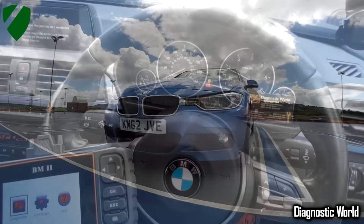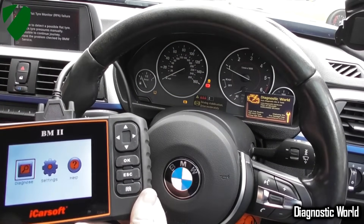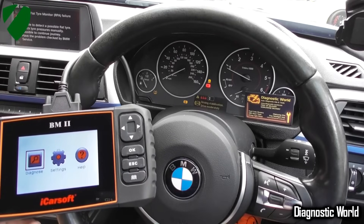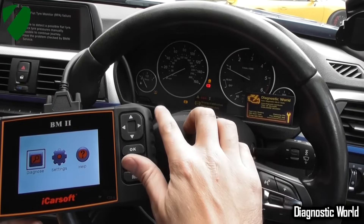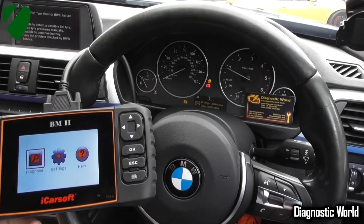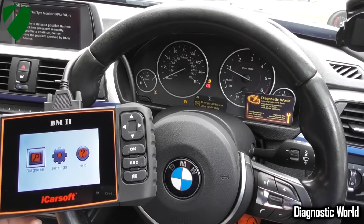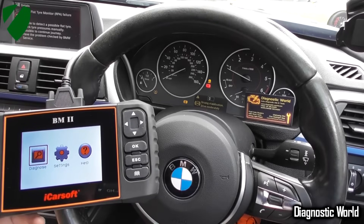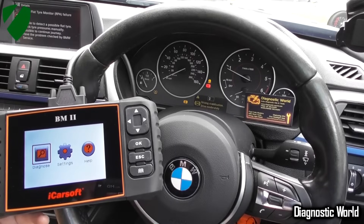Thanks for watching this Diagnostic World video. This is our BMW F30 — the F31 is exactly the same, and all of the F-type BMWs as well. We've got the traction control, the ABS light, and the tyre pressure monitoring system warning light on the screen. Picture the scene: you're driving along and all these lights come on completely randomly. Generally, this probably means you're going to need a new ABS sensor for one of your wheels.